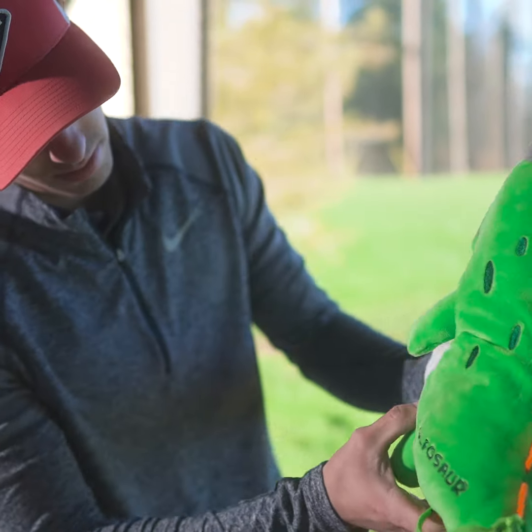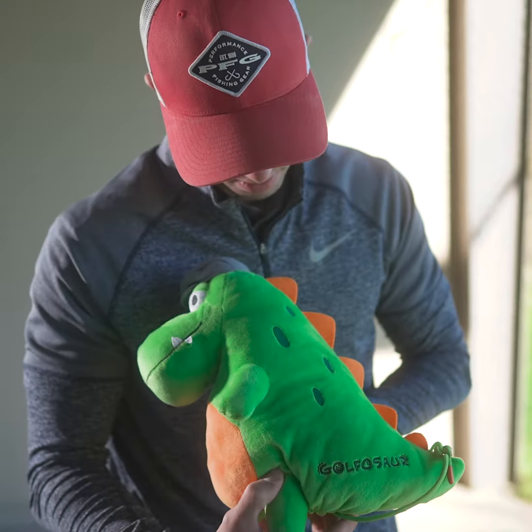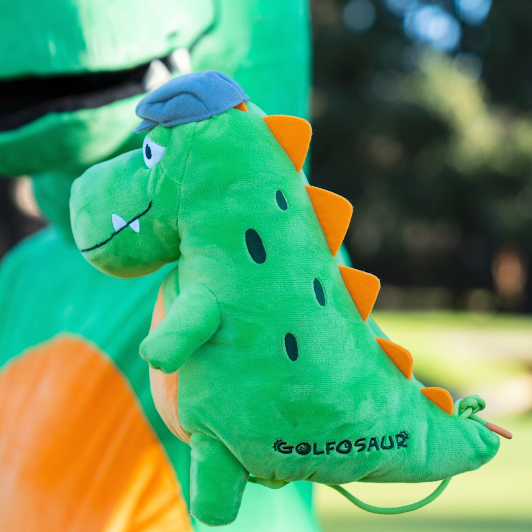Thankfully, Gregor has teamed up with Golfasaur to create a better solution. Introducing Little Gregor.